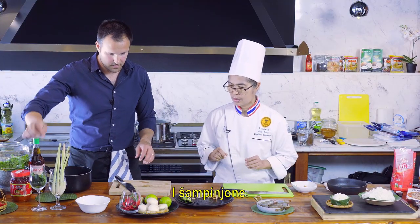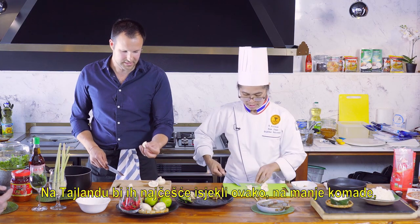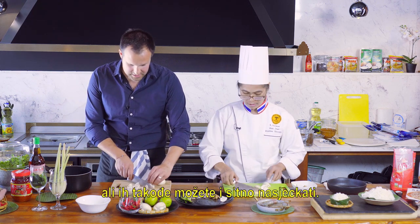And champignon mushrooms. In Thailand it would mostly be cut in smaller chunks like this, but it can also be just sliced.